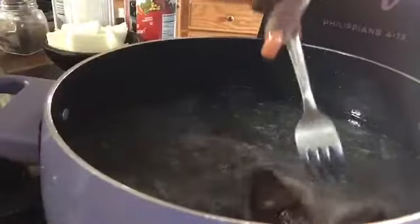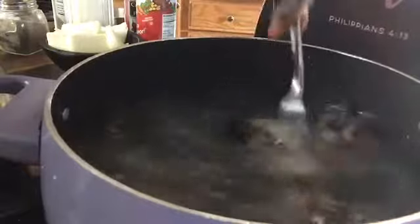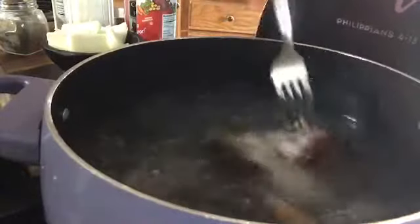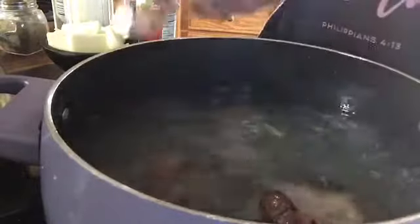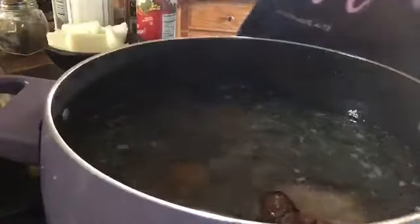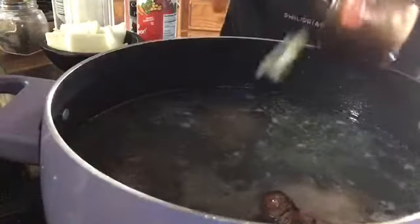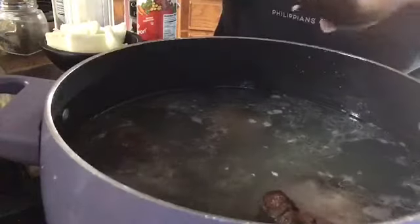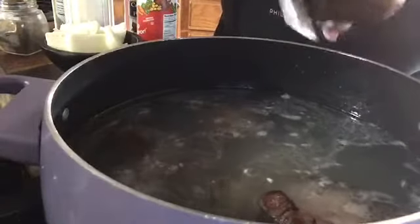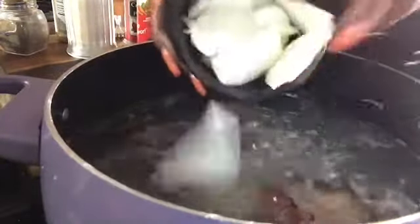Okay, now that my ham hock has fell apart — and I'm still boiling it in the water, took about an hour and a half — I'm going to add the fresh garlic. I'm going to add the onion, the whole onion I cut up.